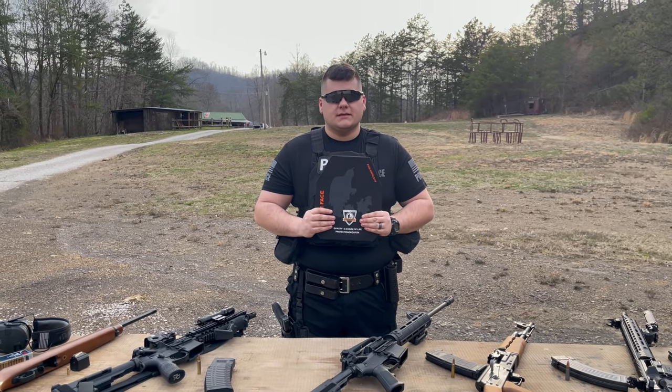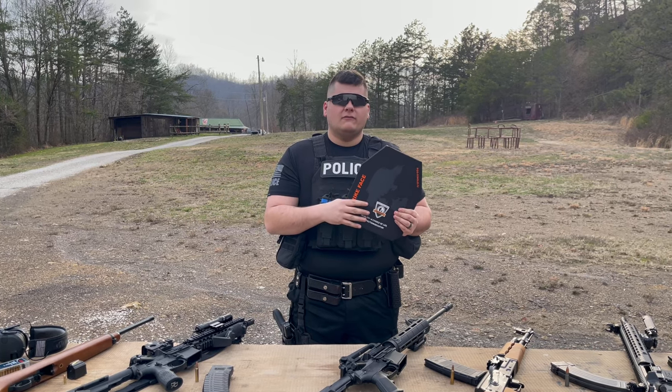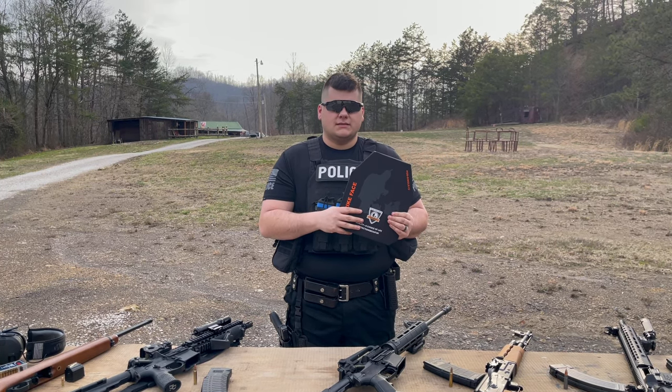Hey guys, today we're back with another torture test. Today on the channel we're torture testing the Protection Group Denmark Level 4 ceramic plate. Stay tuned for this one.